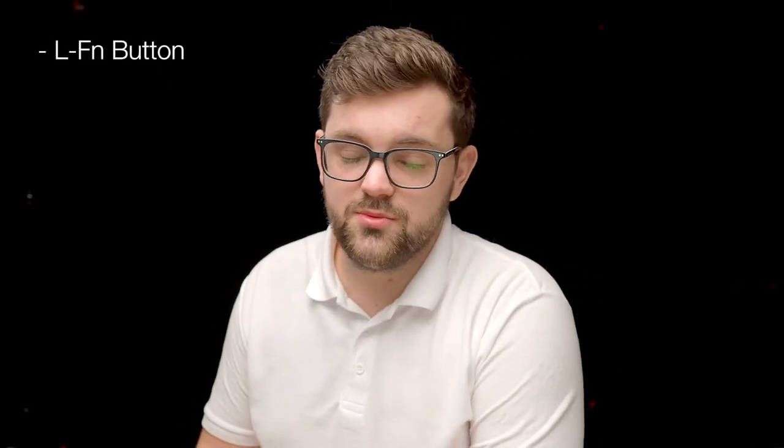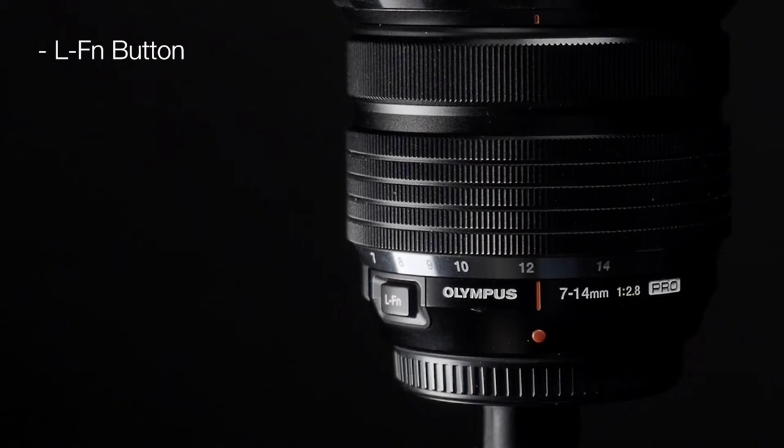Whilst we're looking at the exterior of the lens, you will see that there is an LFN button which stands for Lens Function. What that will enable you to do is customise it so that when you press it, it will change any of your favourite settings. That could be anything from setting your white balance or changing your shooting styles.